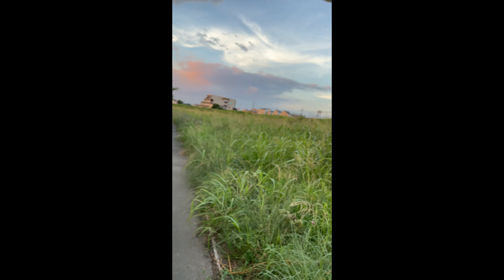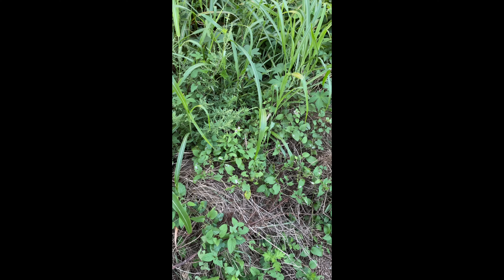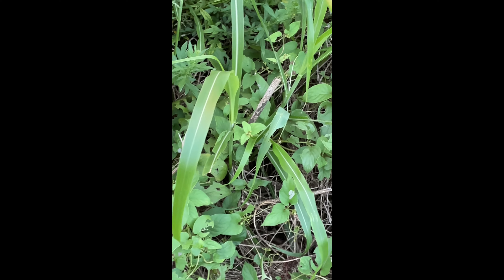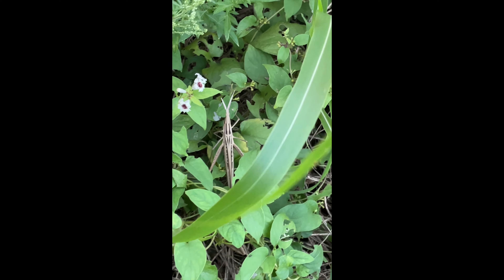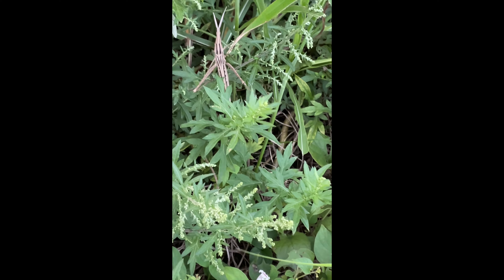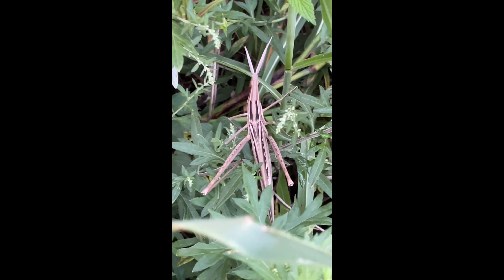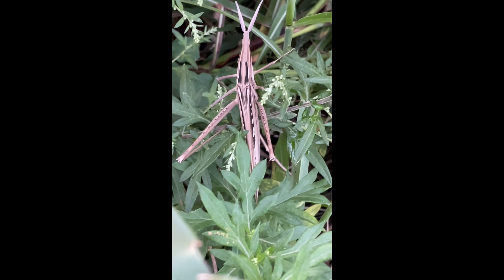I was going through the grass here and this large orthopteran just jumped out. I think this is one of these conehead grasshoppers in the family Eucritidae. It's a pretty sizable one as well. It's quite pretty, very striking — not necessarily in terms of its coloration, but its patterning.